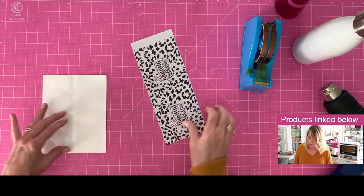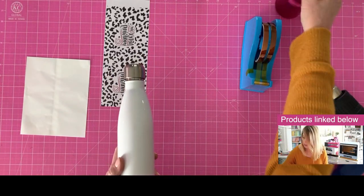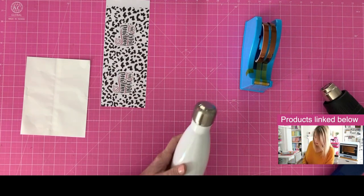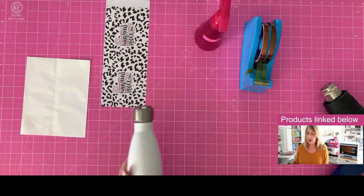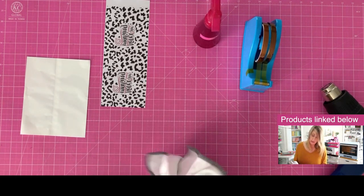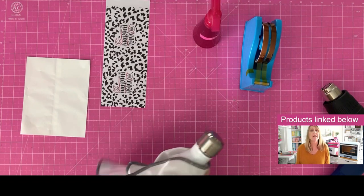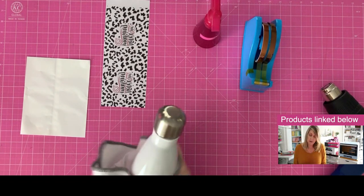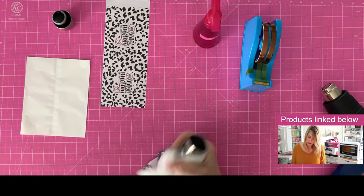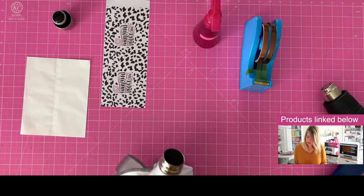Now what we're going to do is clean our blank. I'm going to squirt it with some denatured alcohol — again you can use rubbing alcohol, Windex, whatever you have. Use a lint-free cloth and you just want to wipe this down to get any oils, lotions, anything from your hands, dog hair, dust, lint. I'm going to take this lid off and leave that off while we create our transfer.